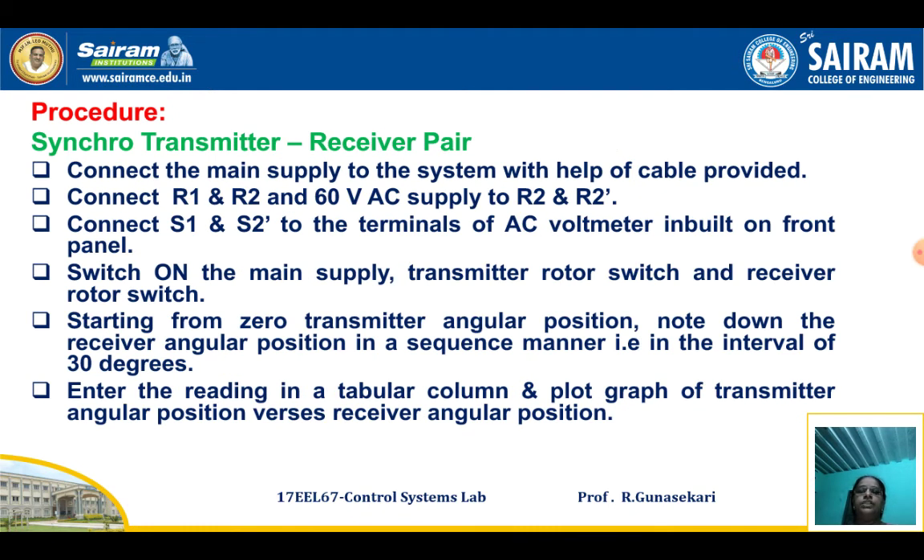For the second part — Synchro Transmitter Receiver Pair Characteristics — first connect the main supply to the system using the cable provided. Connect R1 and R2 with the 60 Volt AC supply to R1 dash and R2 dash. Connect S1 to S1 dash and S2 to S2 dash, connected to the terminals of the AC voltmeter built on the front panel. Switch on the main supply, then switch on the transmitter rotor switch and the receiver rotor switch.